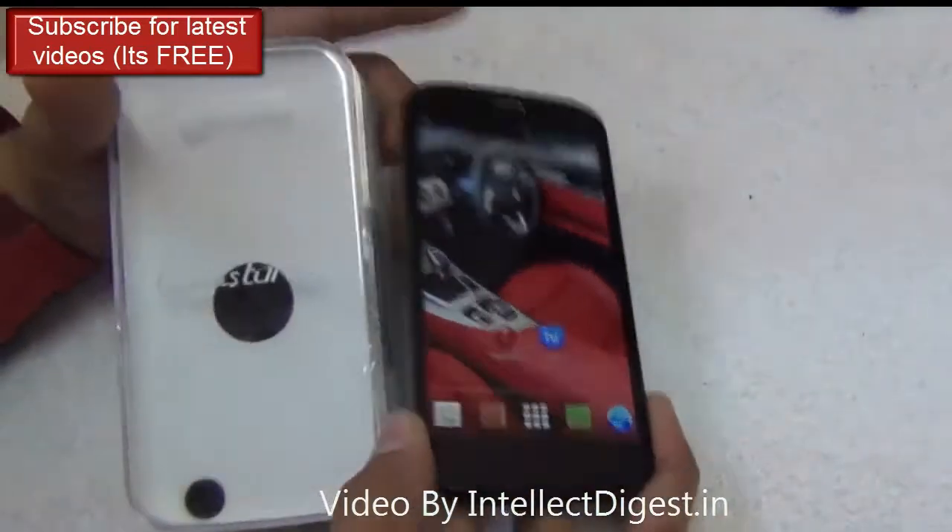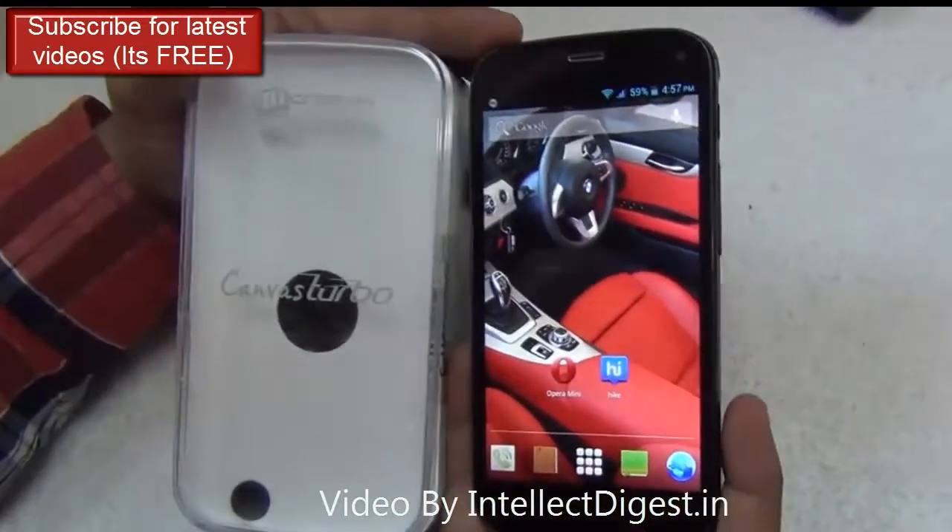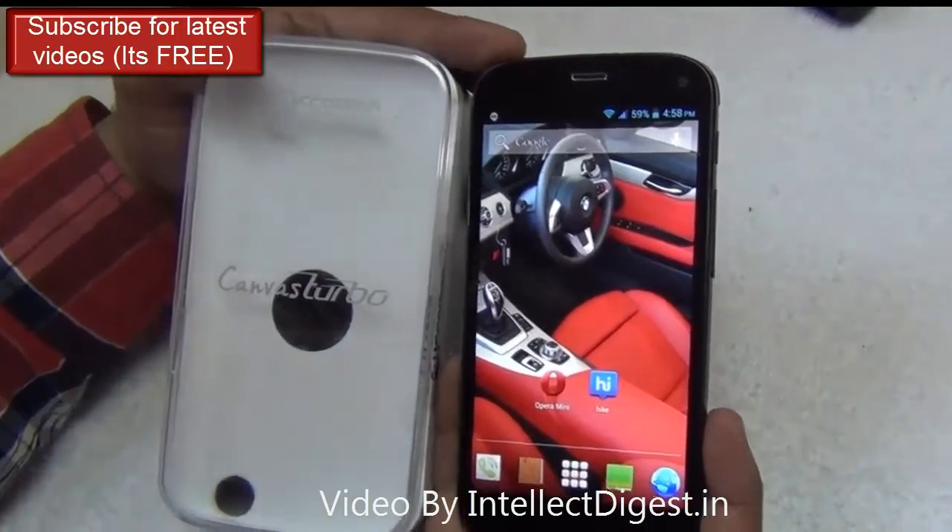Hello viewers, I'm Rohit Khurana, your host on Intellect Digest. In this video I share with you the gesture features of the Micromax Canvas Turbo. Let's get started.